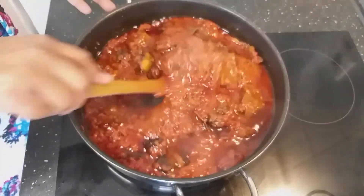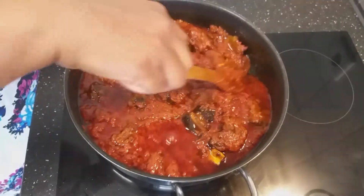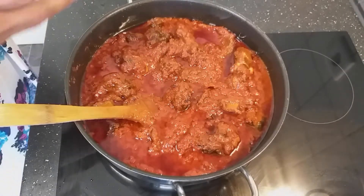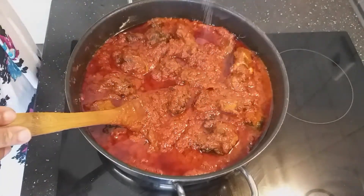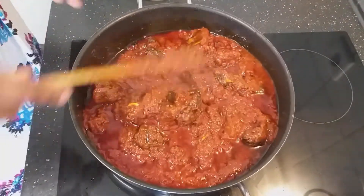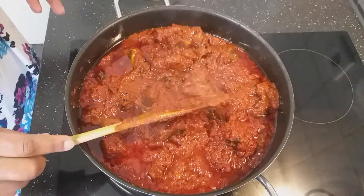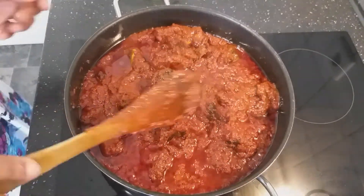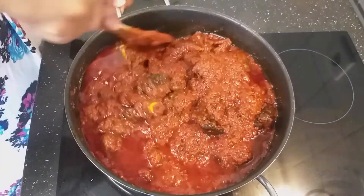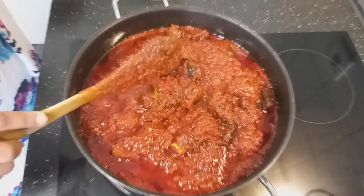My stew is almost done. I'll just lower my heat and allow it to cook on low heat. I think my stew needs a little bit of salt. And this is my wachi stew — you can see how dry it is because I used a lot of tin tomatoes and some fresh tomatoes. I'll allow it to cook now.